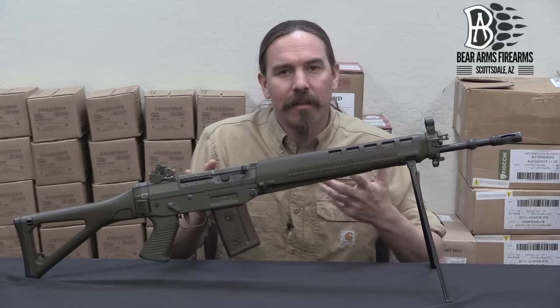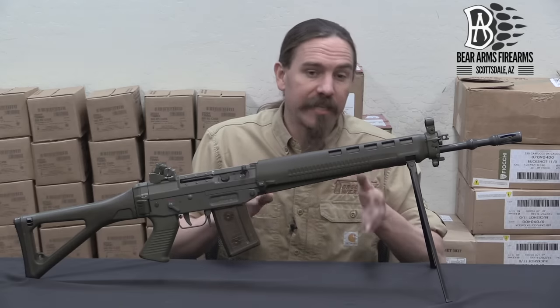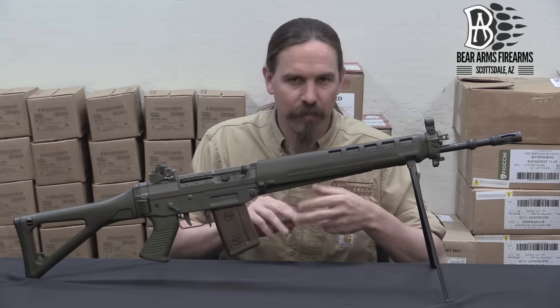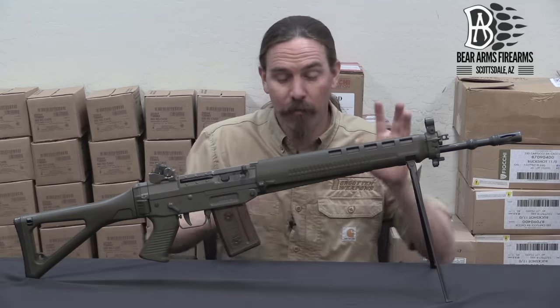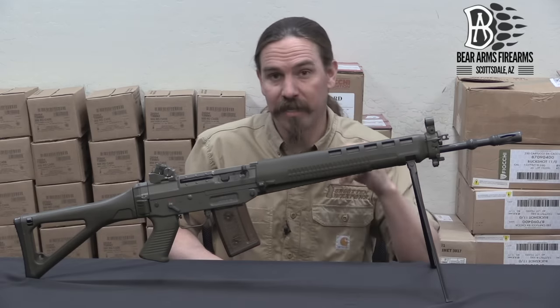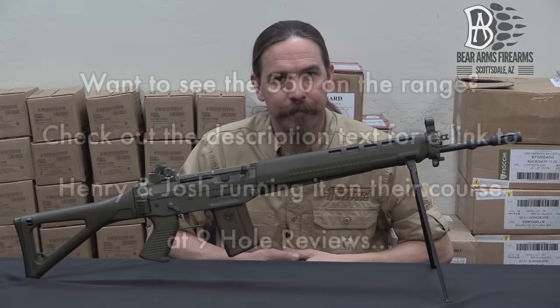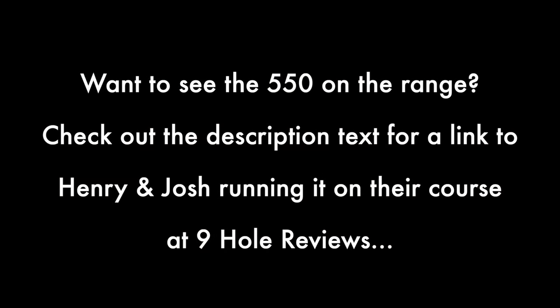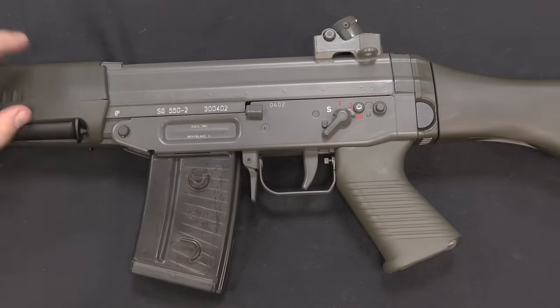The rifle was approved in 1982, contracts were drawn up with SIG, and funding was approved by Parliament — it's a long process to get a rifle into production. Before going into further production detail, let's take a look at what this rifle actually is internally. It doesn't look like an AK from the outside, but I assure you it is on the inside. We'll take a look at that, but first let's check out the markings.